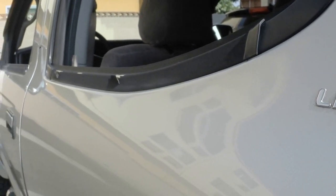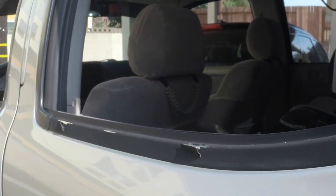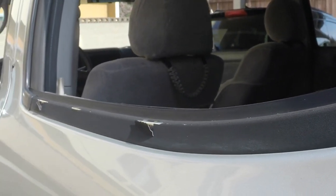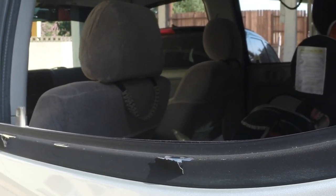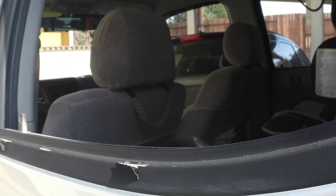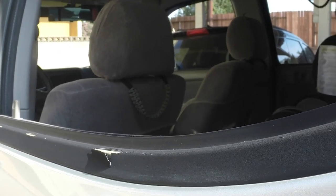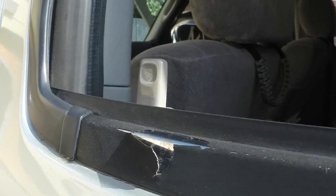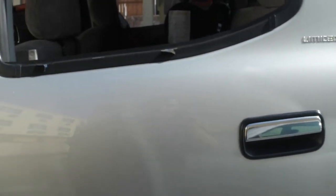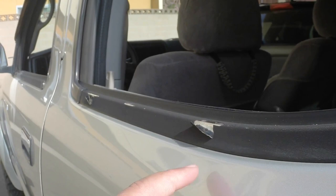Today I'm going to show you how to replace the black weatherstripping on a 2002 Toyota Tacoma pre-runner. You could do this on a two-door or four-door, anywhere from the year 2001 to 2004 Tacoma. I'll put the part number in the description below. As you can see, mine need to be replaced because they're all cracked and it makes the truck look way uglier. It's an old truck, but that doesn't mean it has to look bad.